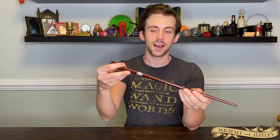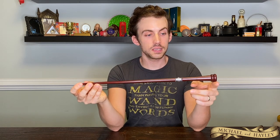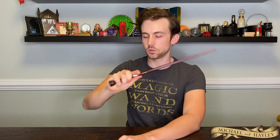Next is Scrimgeour — I'm not really sure how to pronounce it. We never actually see him use a wand. He was introduced in Deathly Hallows Part 1 giving that speech about the ministry being strong, then giving the will to Ron, Harry, and Hermione. But he did get a wand and this is his design. I like the little piece here — we see that with a lot of the ministry wands, they tend to have some kind of middle piece. Two ridges at the end and a silvery decorated part in the middle. Good length and a nice round handle.